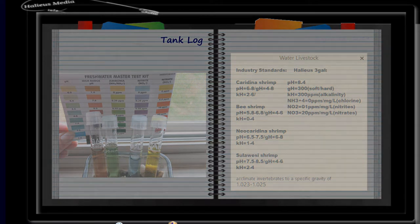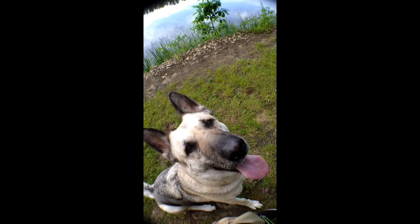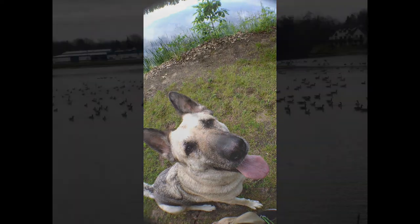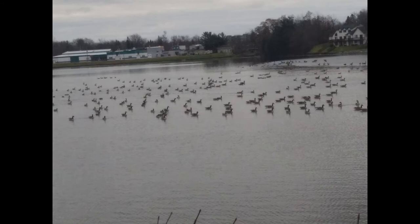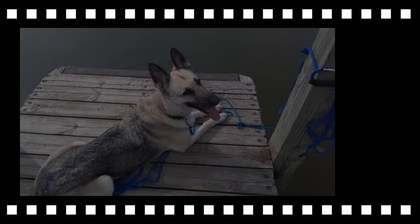That's all we have for today — a little update with fresh API Master Test Kit chemicals and some surprising results for me, the shepherd, and the Malaysian trumpet snails. Thank you so much for joining us. If you're interested in freshwater tanks, please hit the subscribe button, like, comment, and share, and we'll see you real soon.